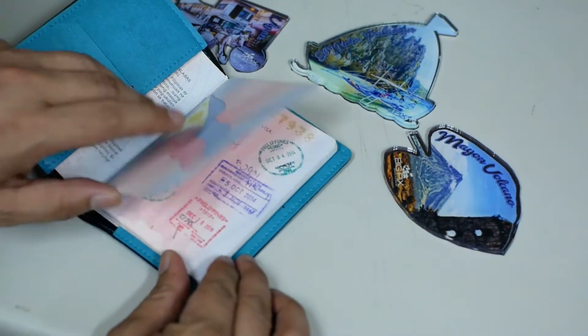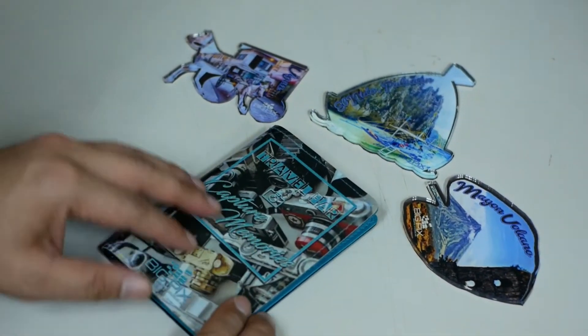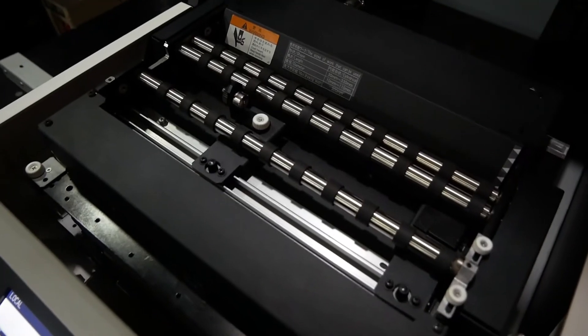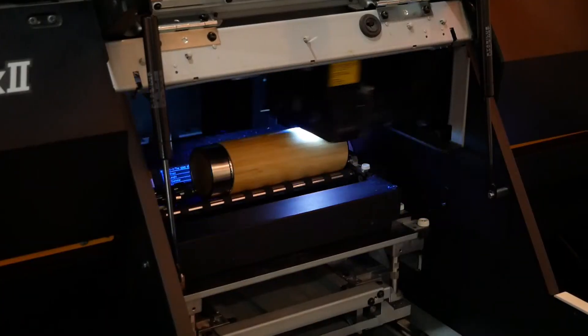The 3042 MK2 offers enhanced ink adhesion to leather, acrylic, and even metals. Lead the market by offering high-value products and fresh, unconventional customization.